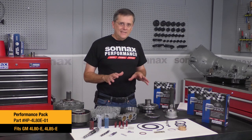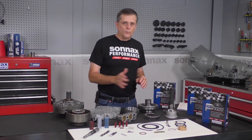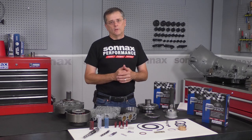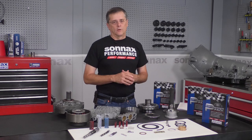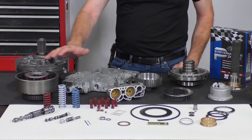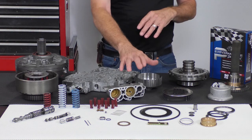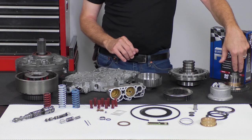With this 4080E kit, we really wanted to have a very comprehensive kit that covers the unit from one end to the other, but more importantly, makes the units last longer. It covers the unit from the pump, valve body, direct drum, accumulator body, servo, center support, case support, all the way back to the very rear of the transmission. A lot of great parts that you can't source anywhere else, and great upgrades to make sure the transmission works good not only on day one, but long after it's left your shop, so you have maximum durability.